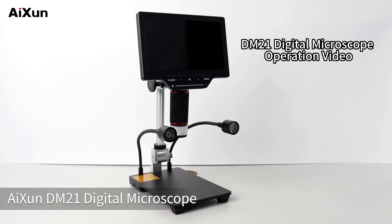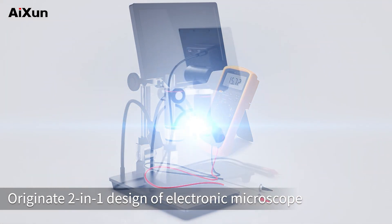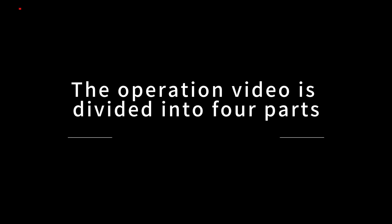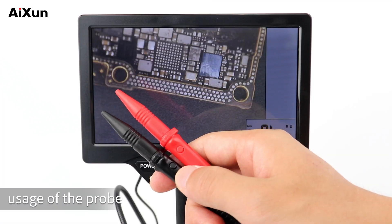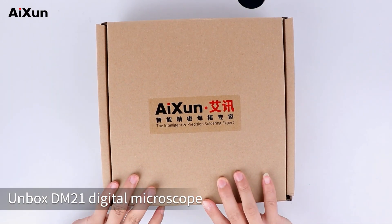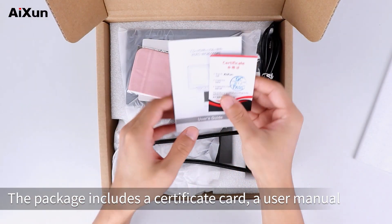AISUN DM21 Digital Microscope features an original 2-in-1 design combining an electronic microscope with a digital multimeter for accurate function measurement. This operation video is divided into four parts: the installation of DM21, usage of the probe, picture and video recording, and interfaces switching and functions adjustment.